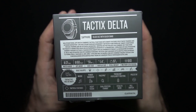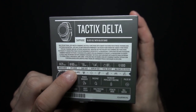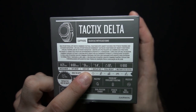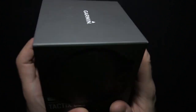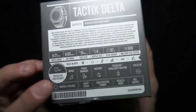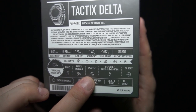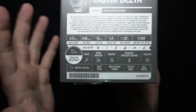Water rating is 10 ATM — that's around 100 meters — and the memory is 32GB. Some other features include a 21-day watch mode battery life, 60 hours in GPS mode, a 51mm case size, and 93g of weight. There are also built-in apps. You can store music on it, plus we have a power manager, Pace Pro, and Trendline Popularity Routing. There's also a Pulse Ox sensor.